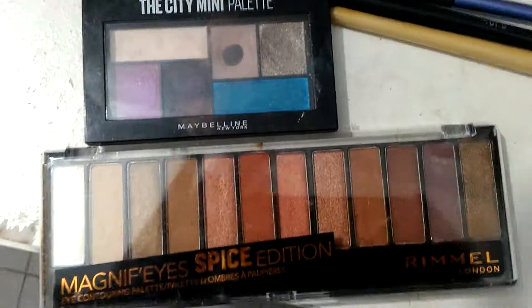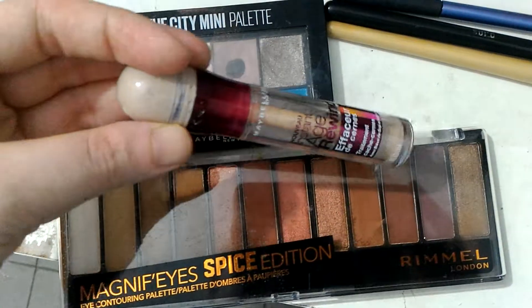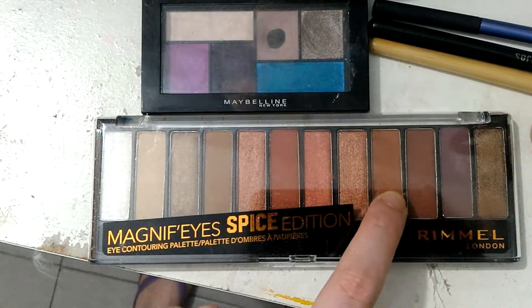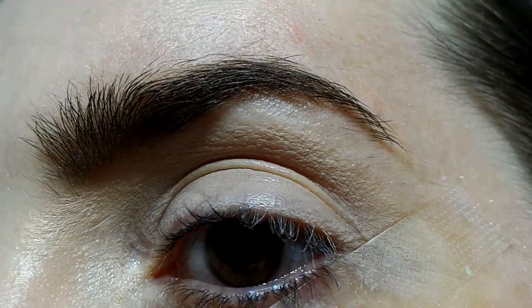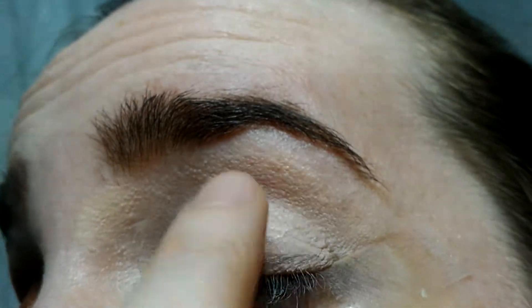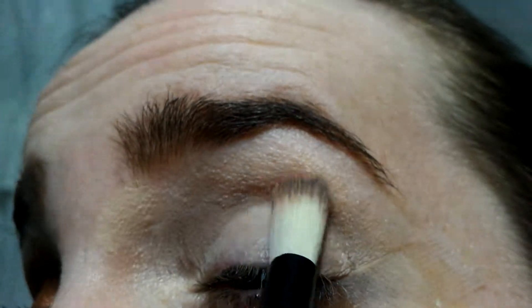I'll be using this eyeshadow palette. The first thing I applied, of course, is my base — as you can see I have almost nothing on. The first shade I'll be using is this one in the crease. As you might notice, I have a tape. I haven't mentioned the pre-base, but I will be applying this shade.